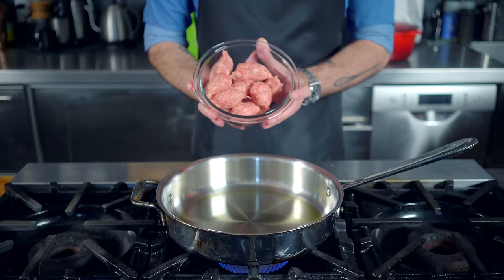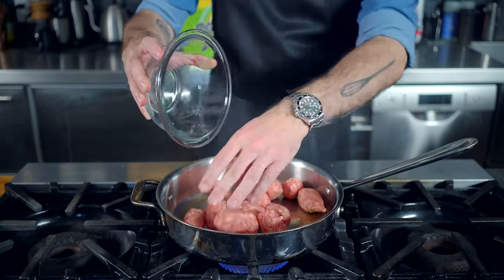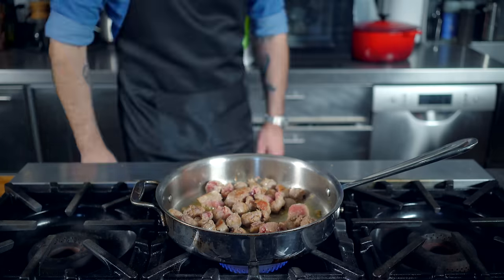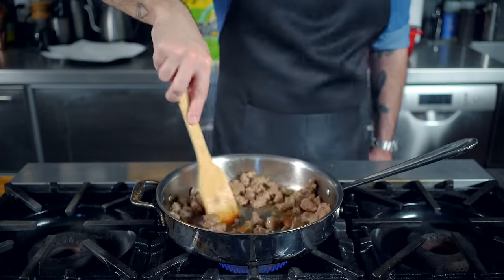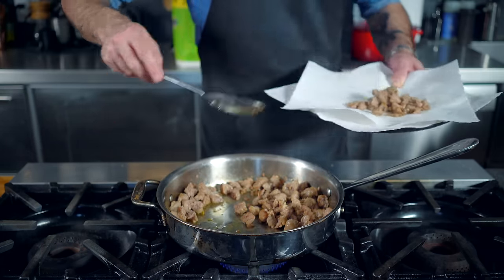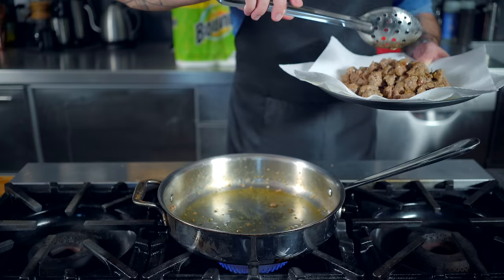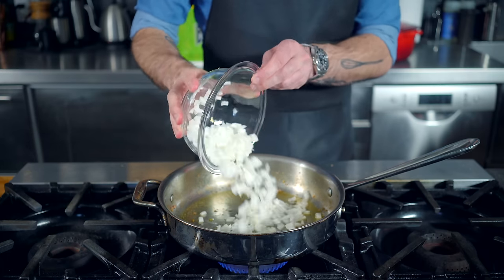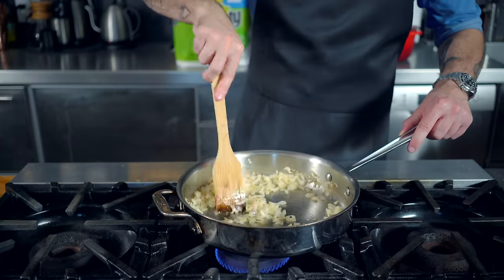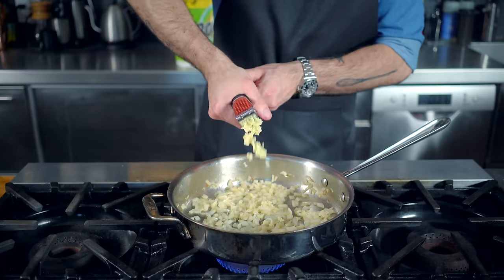We're starting by heating about a tablespoon of olive oil over medium-high heat until shimmering, and adding a pound of decased mild or spicy Italian sausage, following standard browning and crumbling protocols. Just saute and mash up until every piece has some nice color and the centers are just slightly pink. Then we're gonna remove the sausage and allow it to drain on a few layers of Bounty Paper Towels.